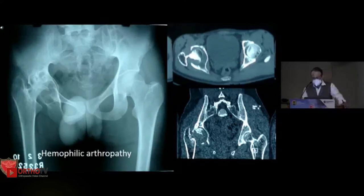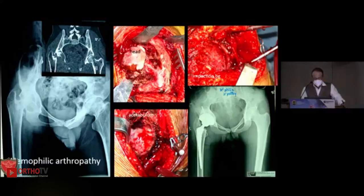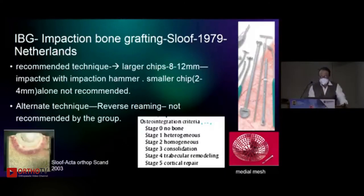Primary protrusio is not very common in our experience; secondary protrusio is very common — for example, hemophilic arthropathy. Again, this is a protrusio case. I will not go into superior and medial migration types — these are pure medial protrusio, and again you follow the same principle. If you see the post-op, the head is below the level of the trochanter, but that's what was possible.